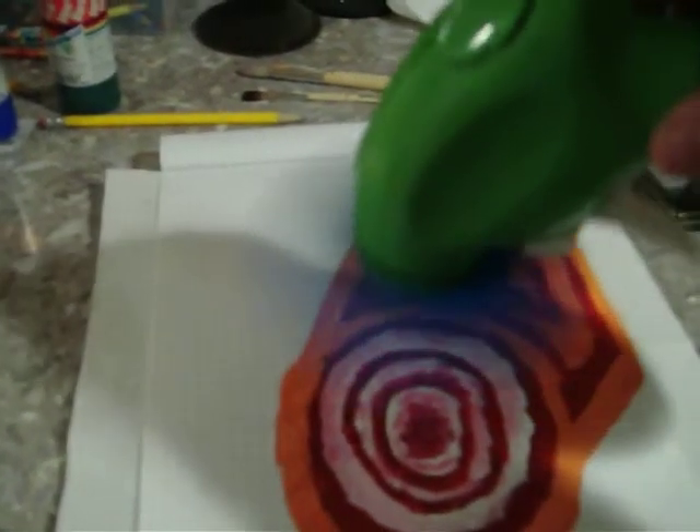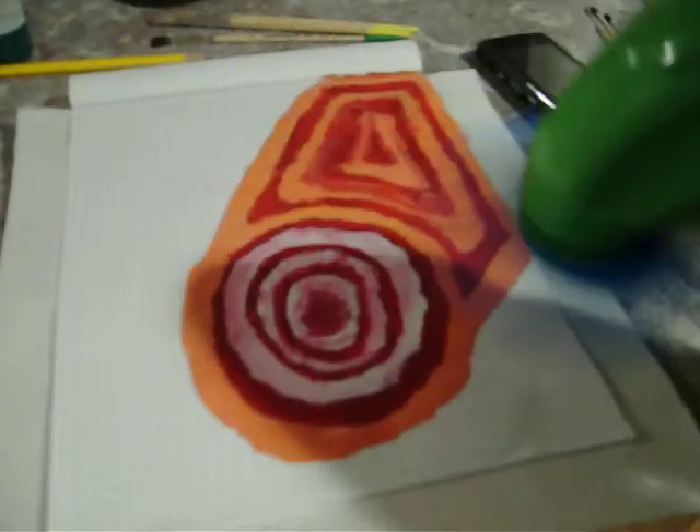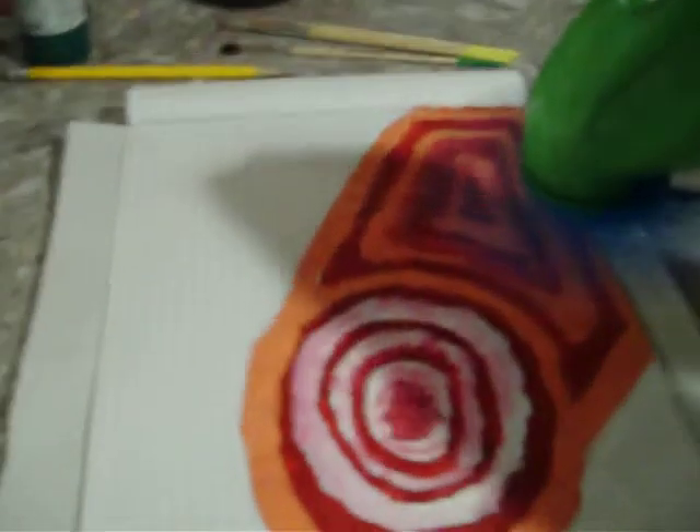This is actually a spray bottle. Dry already — it probably was dry actually. I just added the red and the orange together, which is really cool.